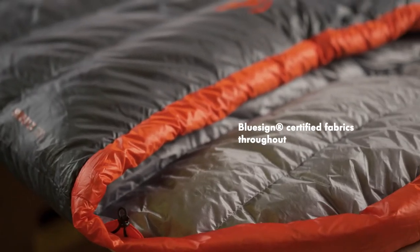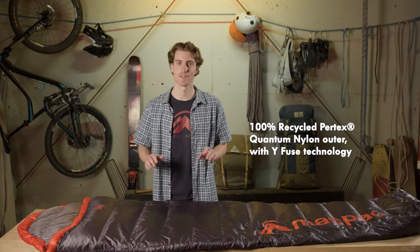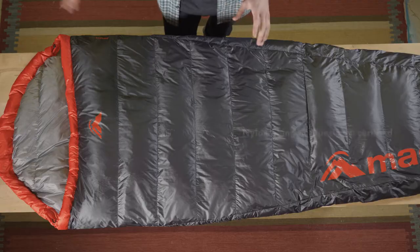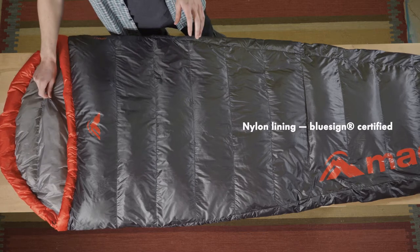The Firefly uses Bluesign approved fabrics inside and out. For the outer we have a Pertex YFuse 15 denier recycled nylon. The YFuse technology uses shaped yarn which increases the durability of the fabric to help your bag last longer. We use a 10 denier nylon on the liner which is lightweight and super compressible.